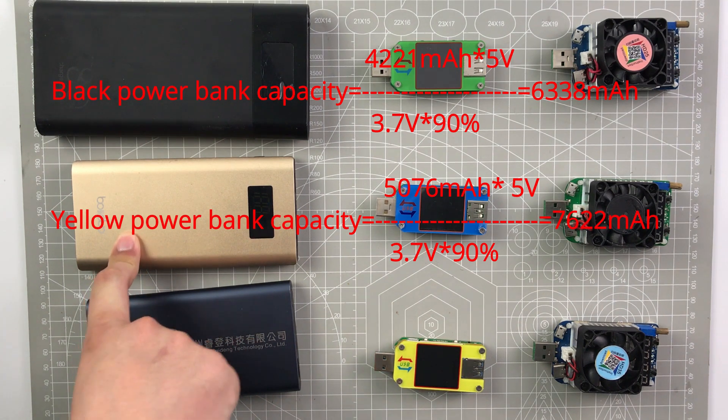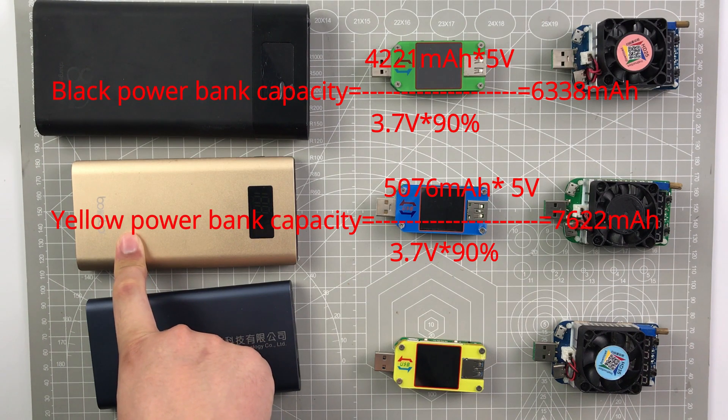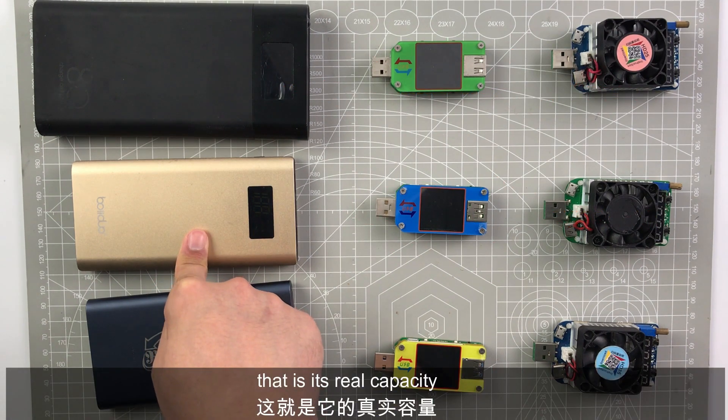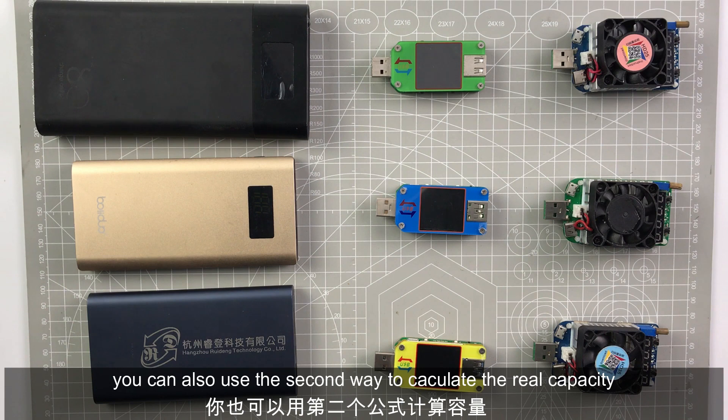The yellow one: 5,076 mAh multiplied by 5V, divided by 3.7V, divided by 90%, gives a result of 7,622 mAh. The blue one: 6,202 mAh multiplied by the same formula. You can also use the second method to calculate the real capacity, which gives 9,312 mAh. You can also use the second way to verify the real capacity.